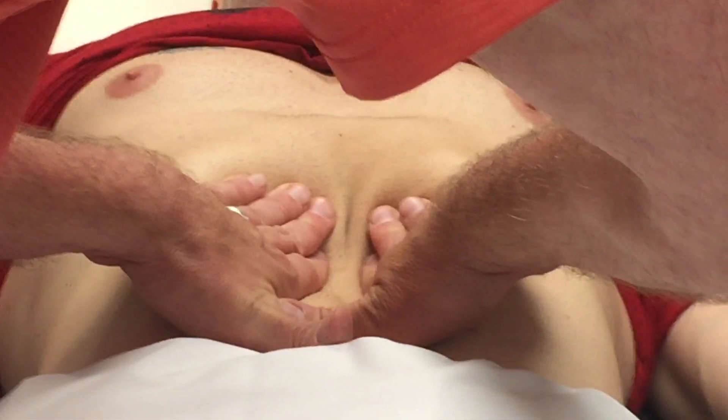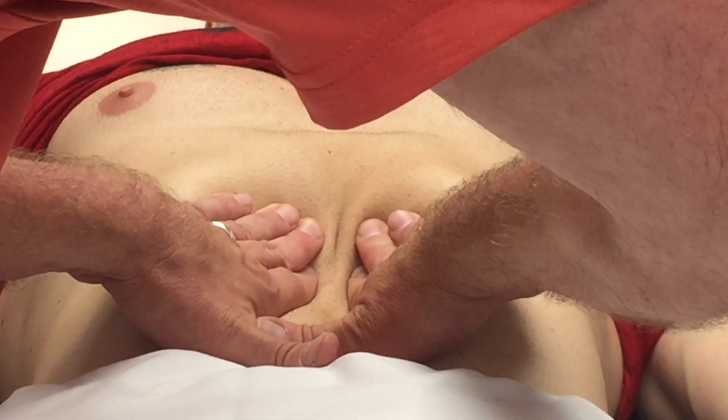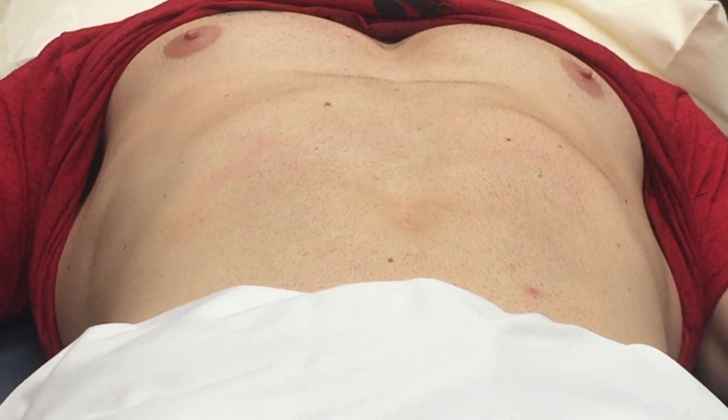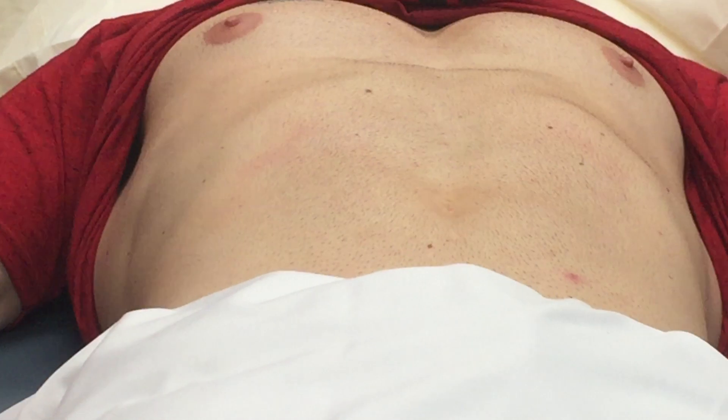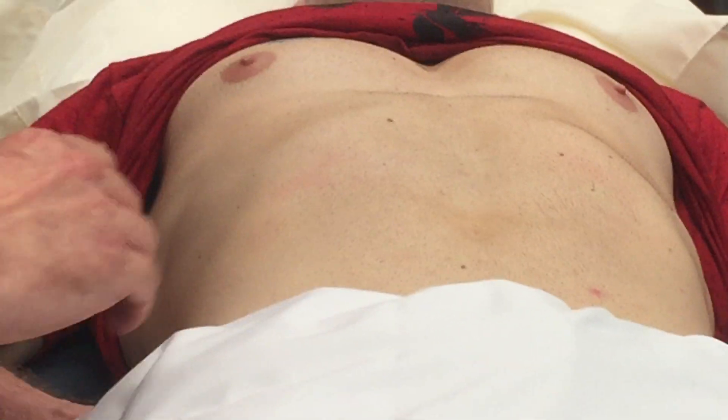Now I'm going to go ahead and palpate the abdominal aorta. I'm going to try to find pulsations in the upper abdomen, and it's easily found on him. The abdominal aorta is approximately 2.5 centimeters without expansion of pulsation. Now I'm going to palpate the kidneys. Take a deep breath in — kidney's not palpable. Coming back over to the other side — deep breath in — kidney's not palpable on this side either.